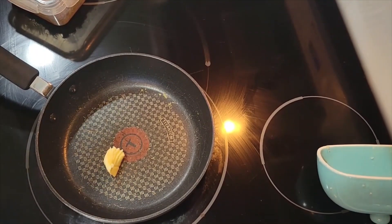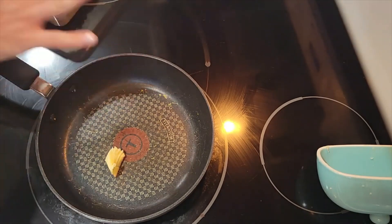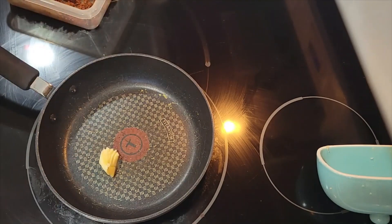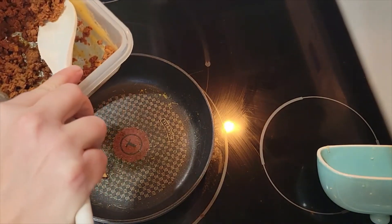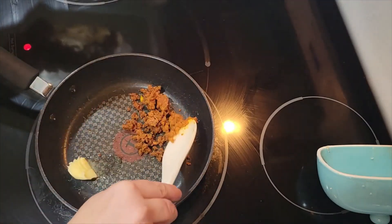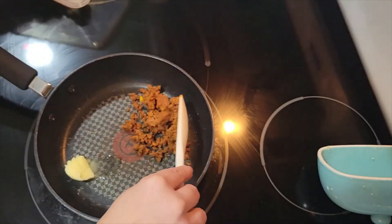Welcome back to In the Kitchen with Grace. Today I'm making a fun, easy breakfast: chorizo breakfast tacos. We have leftover taco ingredients to use up, and chorizo is so good with eggs. It's a super easy, quick recipe to give you ideas for breakfast or dinner for your family.